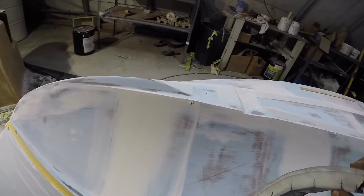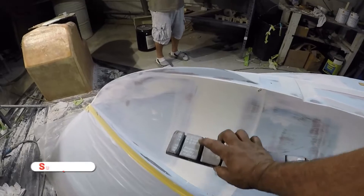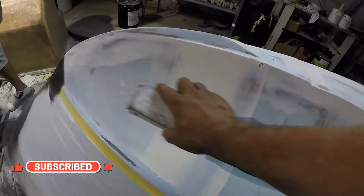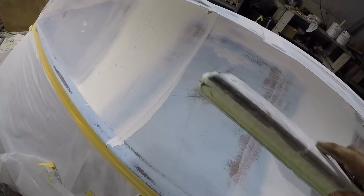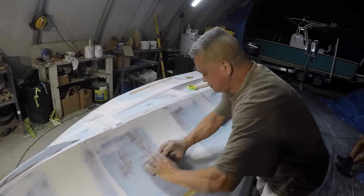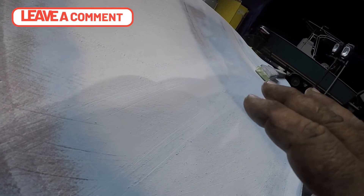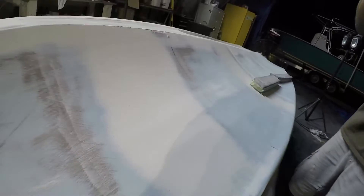I asked him why we don't use the flexible sander instead of the solid one. He says the flexible one will lie to you — it won't give you a true reading. The solid one gives you the true reading up and down and side to side to make it even. Because the flexible one is so flexible, it'll conform to low spots and make holes. The solid one doesn't flex, so that's how we get a straight pattern. If you go straight only with it, look at the grooves it makes — that's why he mixes up the sanding directions to get the smoothest result.